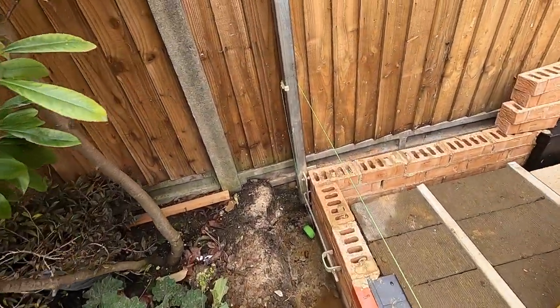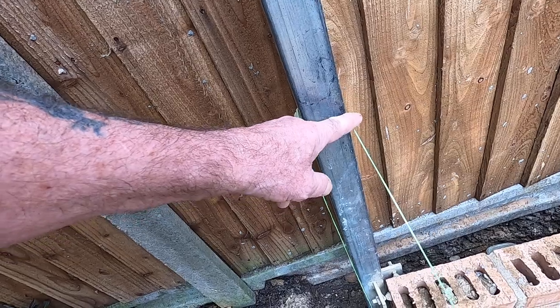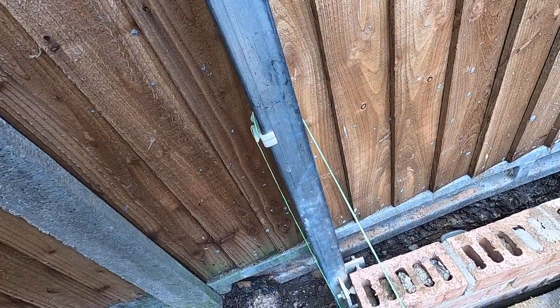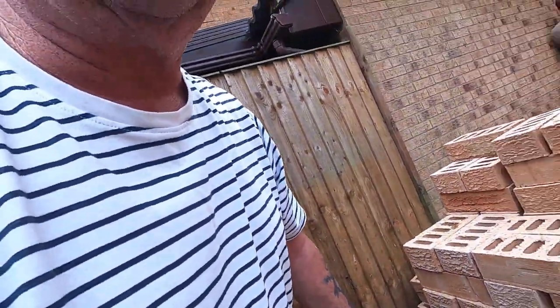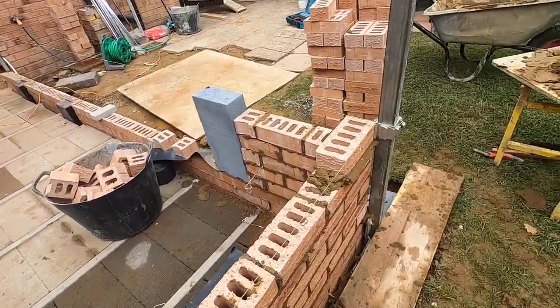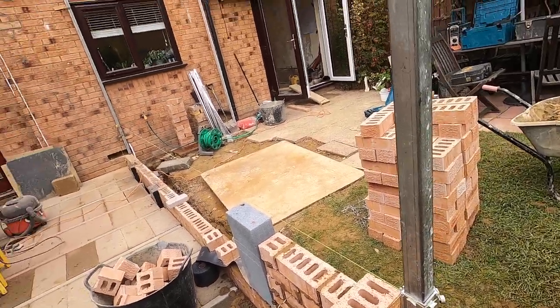Anyone who uses these blocks with end clips knows there are two problems: the line has to go over the other line. It's never bothered me — it's only a couple of millimetres — but it bothers some people. With this, the line stays the same all the time. Whenever you finish with a profile you always put your level up and check it.